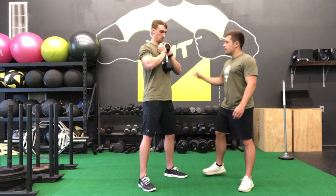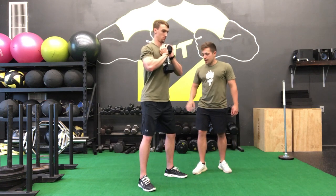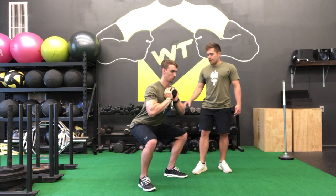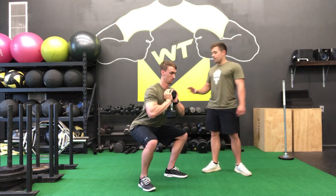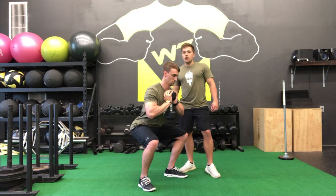Now from here, keeping a nice tall chest, our neck is nice and straight. We're going to shift our hips back and then bend at the knees, all the way down to a point where you feel comfortable. You never want to force it — if you feel like your back is going to start to arch, especially in the lower back area, don't force it.